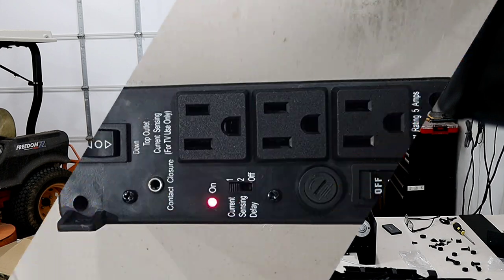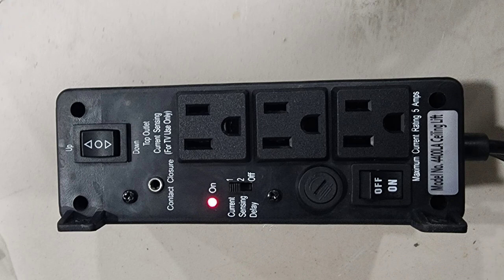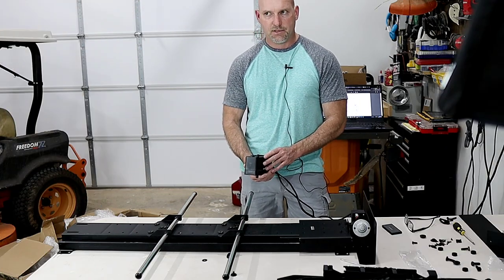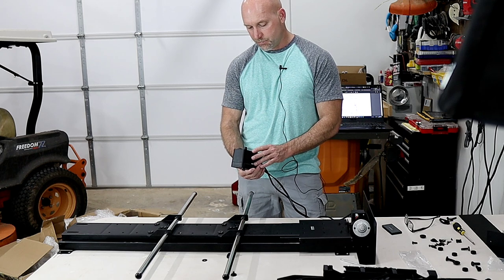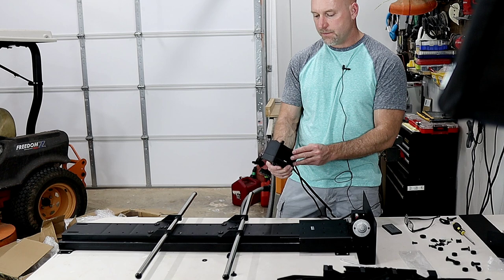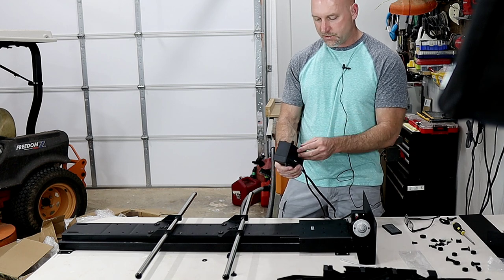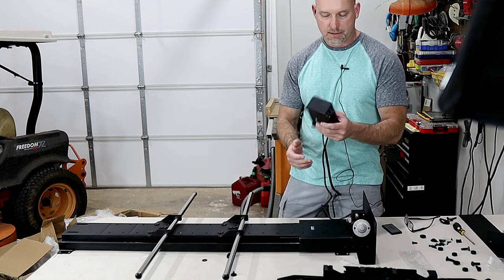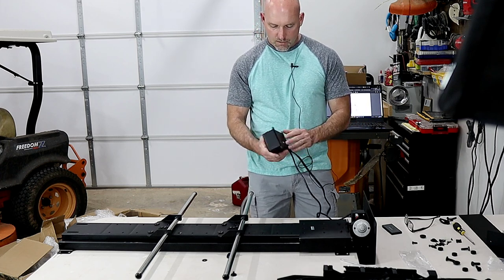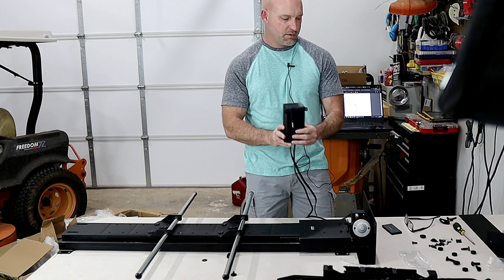The control box also has three built-in outlets, which is nice — you can plug your TV right into it. It's got a maximum current rating of 5 amps, which is plenty for a TV. For a plasma you might want to check that, since plasmas get pretty hot. There's also a contact closure — looks like a 2.5mm jack — for additional options and automation this box can do.